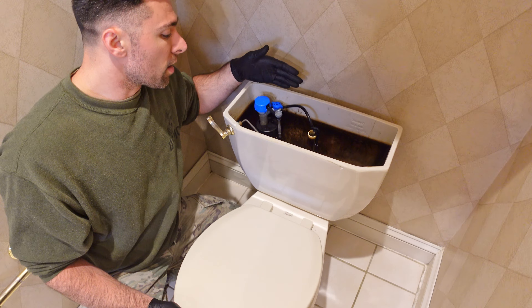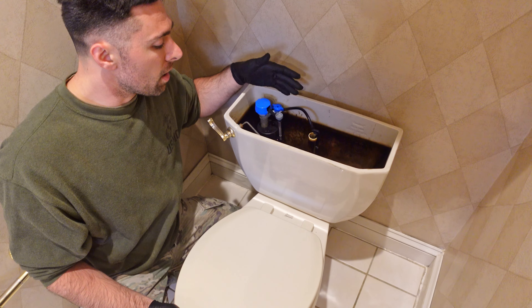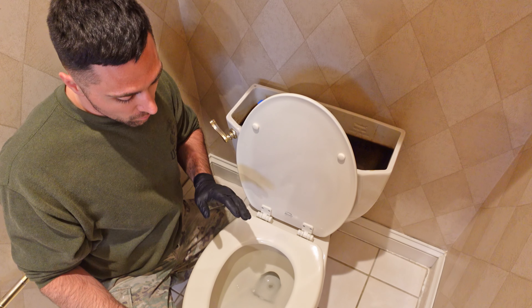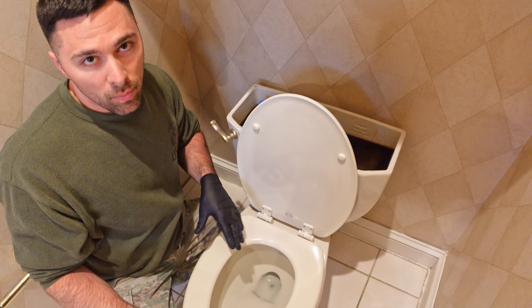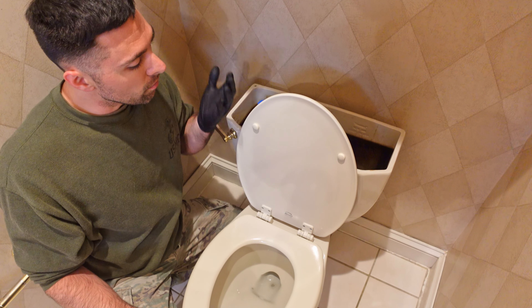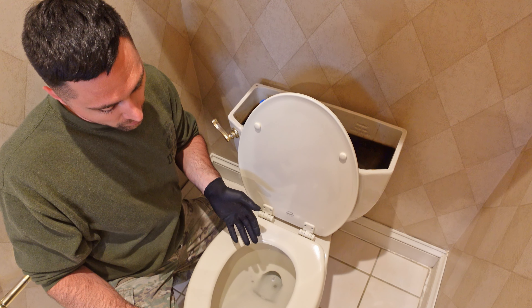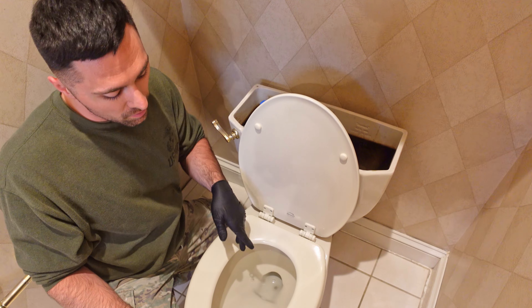I've pretty much drained the tank completely. There's only a little water left, which can be easily removed with a sponge. We do have a little bit of water still in the bowl itself, but nothing's going to happen without the weight of the water pushing down from the tank when you flush, so that's going to have to be removed with a sponge as well.